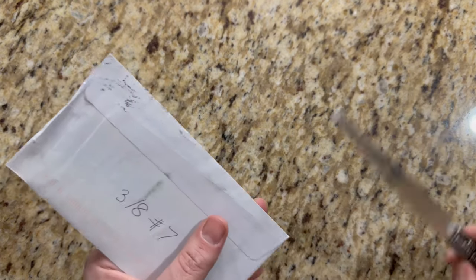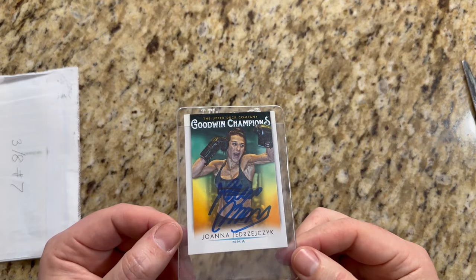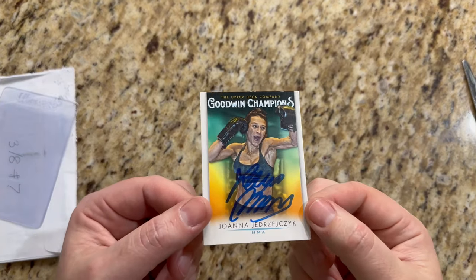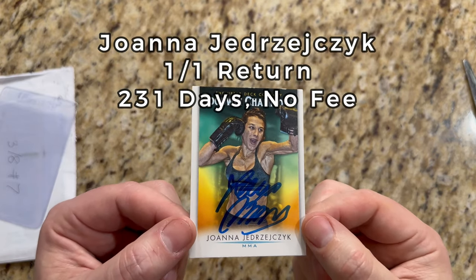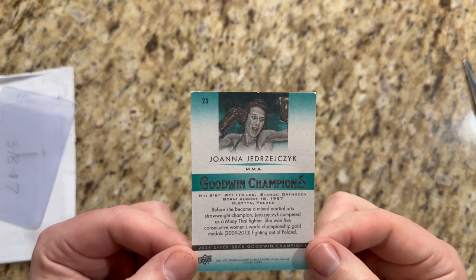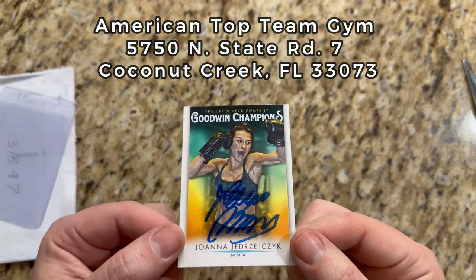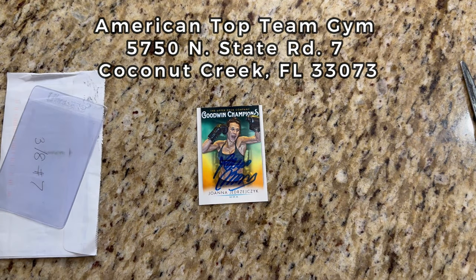Our seventh return came back on the eighth from Miami, Florida. We've got UFC fighter Joanna Jedrzejczyk — most people know her as Joanna Champion, as she pronounces it — signed nicely here in blue. She's now retired but was a former multi-time world champion in the UFC. She fought at strawweight and is definitely one of the GOATs of the sport. This is a 2021 Goodwin Champions card and it turned out really, really well — a one-of-one from Joanna Champion.